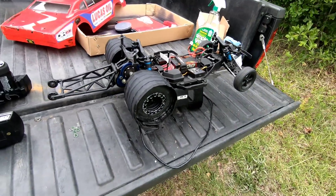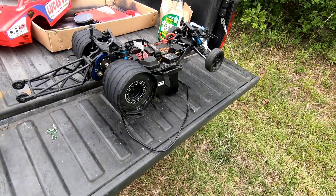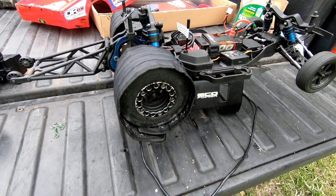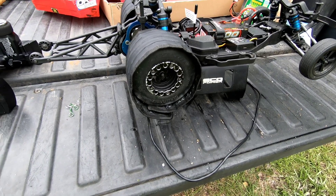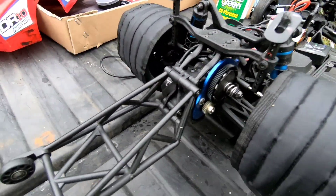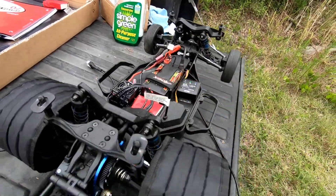This is an almost completely stock DR-10. I'm using the chain reactions, Prurine chain reactions, and it's different gearing — it's stock with a shorty pack.